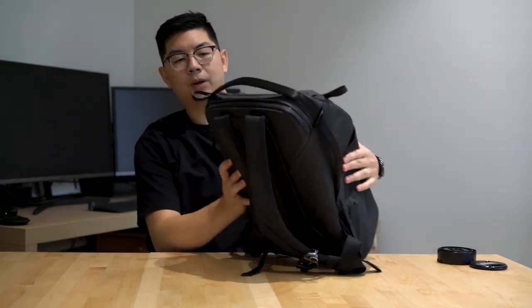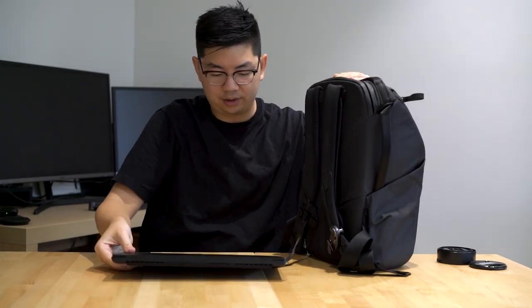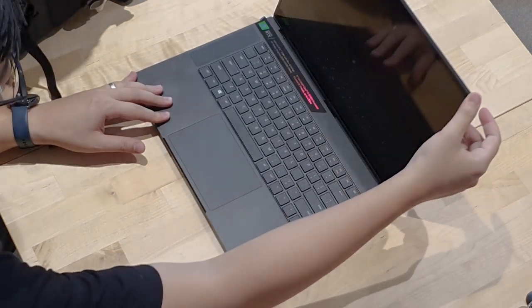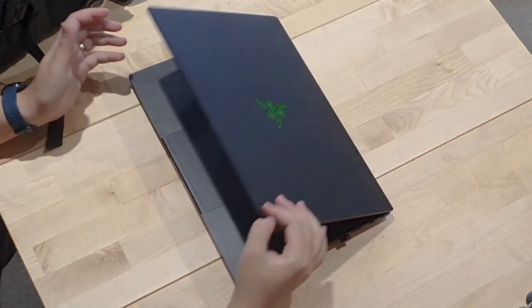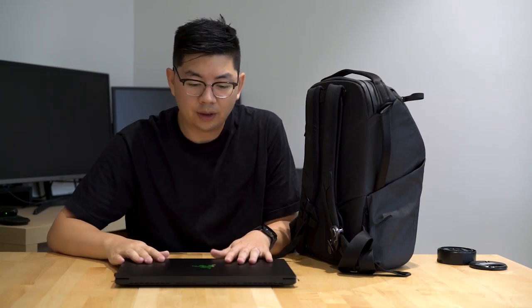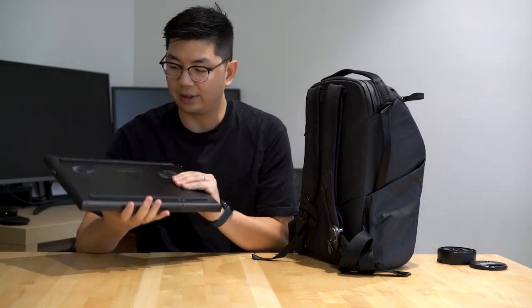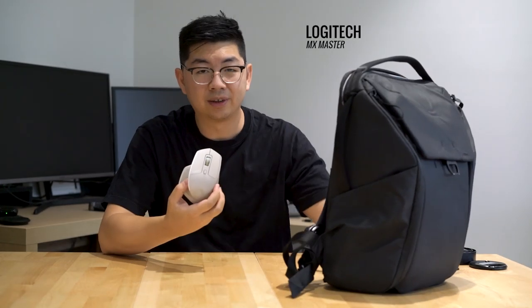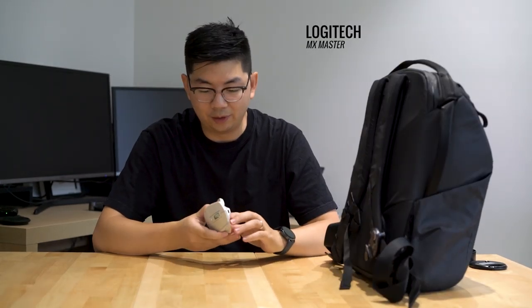There's also a laptop sleeve pocket at the very top. I usually put my laptop in there — this is the Razer Blade 15 Advanced. I've been using it for about half a year now with no issues. It performs really well and can edit 61-megapixel photos. It's a very compact 15-inch, which is nice to travel with. I usually also carry a mouse — the MX Master 1, very worn out because I use it every day for editing.